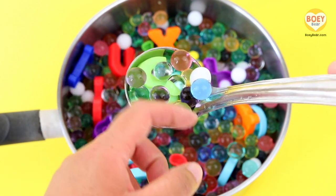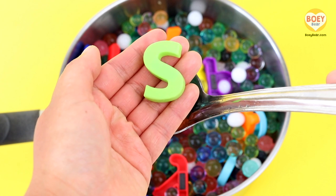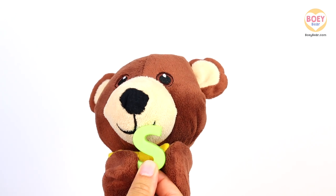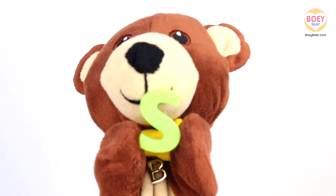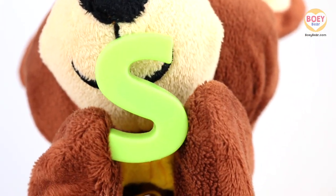Can you see what letter it is? It's the letter S, and the sound it makes is S. Here you go, Bowie! Thank you! S. Now it's your turn at home — can you say S, S, S?